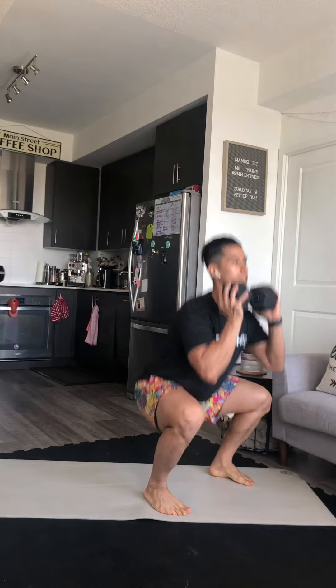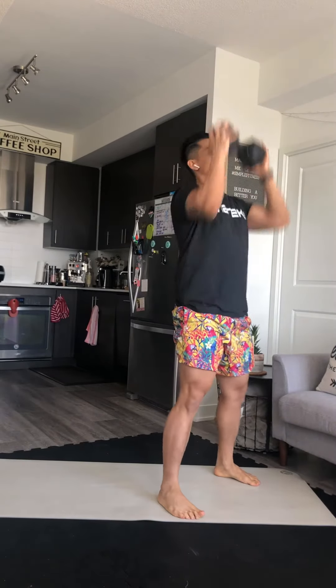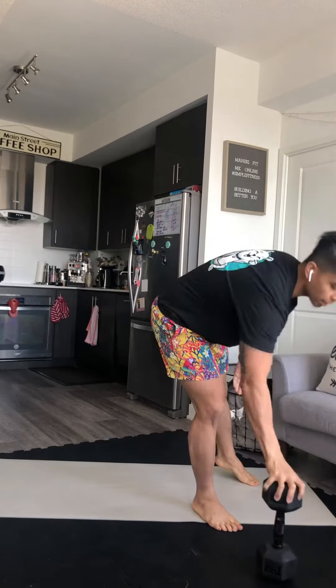I'm gonna grab my object — could be a dumbbell, kettlebell, or backpack — and complete a lunger. It's a reverse lunge, reverse lunge, into a squat, into a press — also known as a thruster. I'll do seven of those.